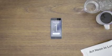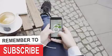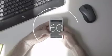On average, we check our phones over 100 times a day. Technology is amazing, but we form a dependence on it. It can make us feel stressed, isolated, and distracted.